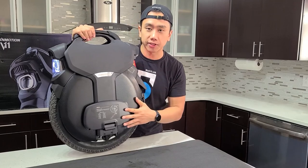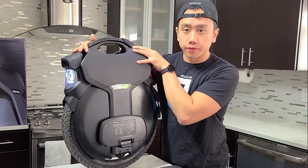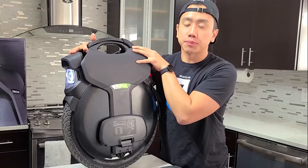Let's move on to setting up the suspension. I'm gonna turn off the wheel first and then lay it down so that we can access the suspension.